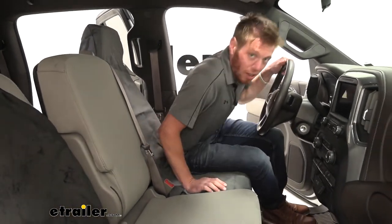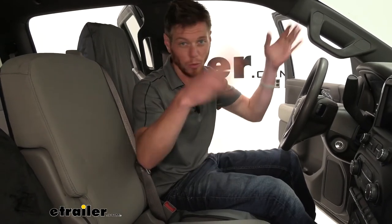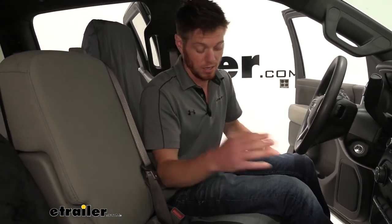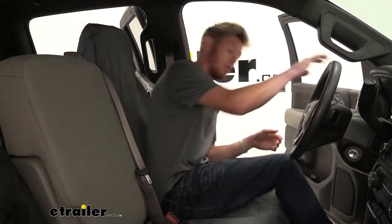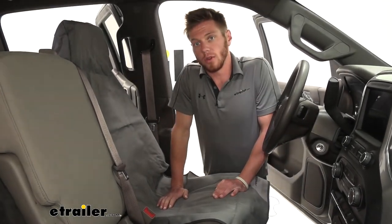At the end of the day, all we're really looking for is to protect our seats from any further damage because this is our investment. We are in this truck almost every single day going to work, going to side gigs, bringing the kids to soccer practice, whatever you guys may be doing. It's definitely going to get the job done, and I would definitely recommend a seat cover just because stuff happens. That's pretty much all there really is to know about the Aries Automotive Universal seat cover on our 2020 Chevy Silverado.